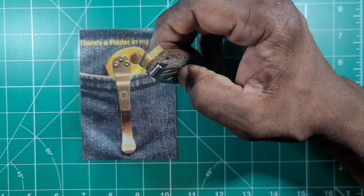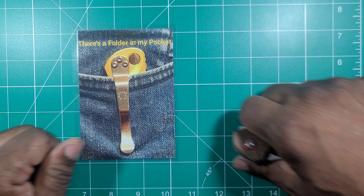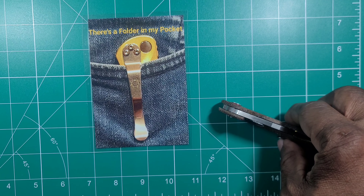This is the Boker Plus Jesper Voxnez Little Friend. As I was doing the review or overview and talking about the knife, I just mentioned that the pocket clip comes in right-hand orientation only. It's one of those knives — like my Wee knives, my Exousia also — right-hand only.